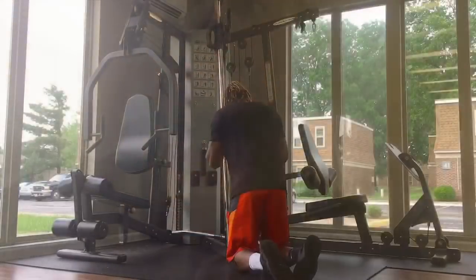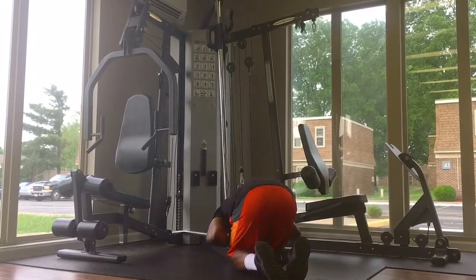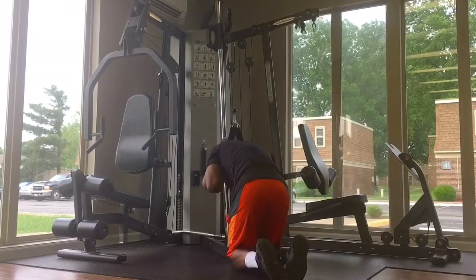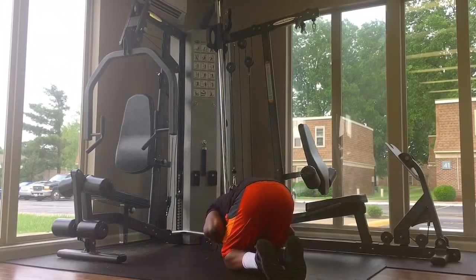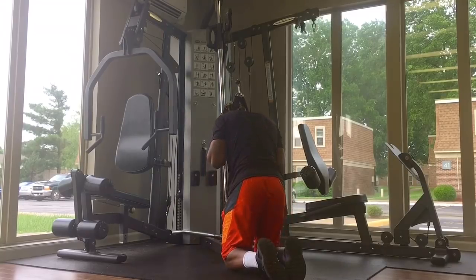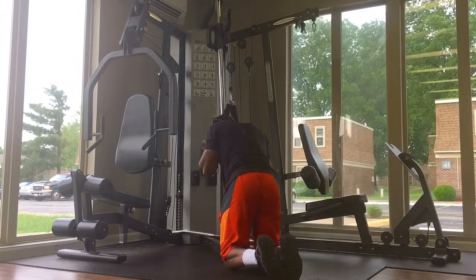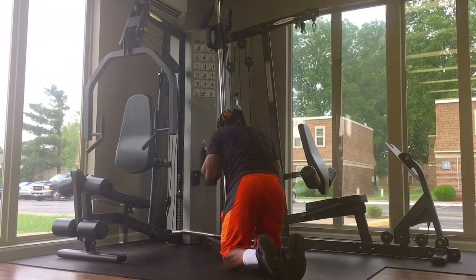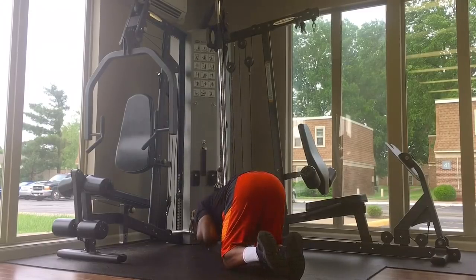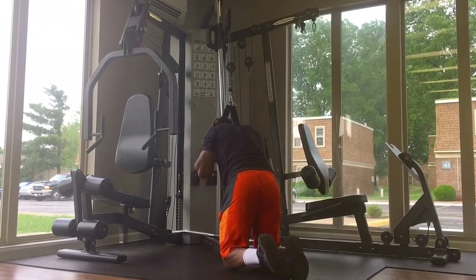We're gonna start this workout with what I like to call a cable kneeling crunch. What you want to do is grab the rope and lower it to where your hands are next to your face. Once you do this, you want to contract your ab muscles, go down, and once you get to the bottom, your elbows should touch your mid thigh.